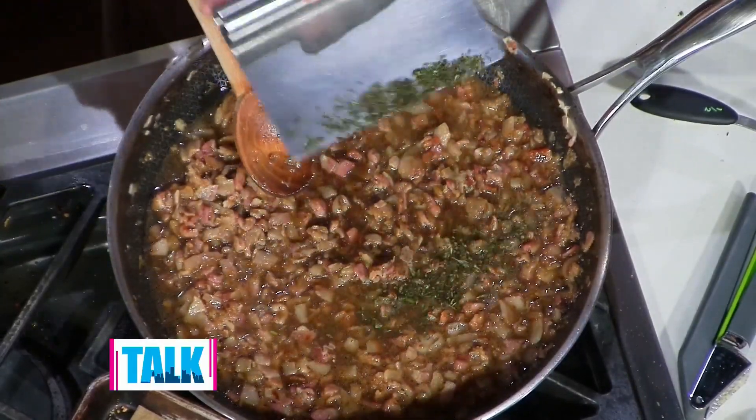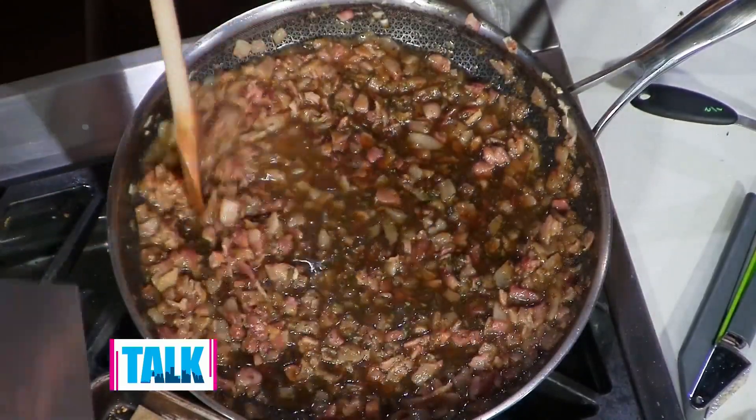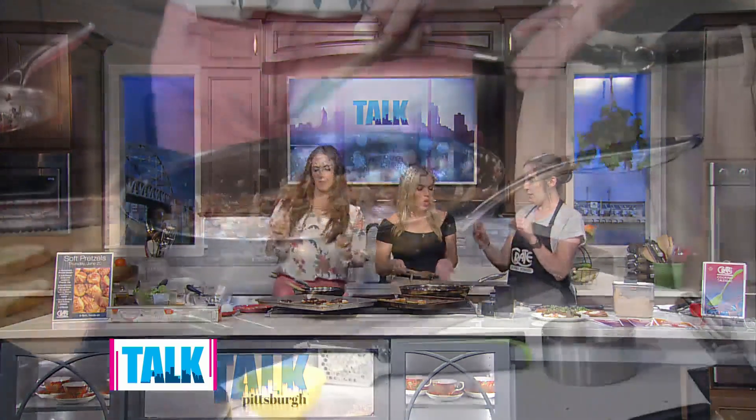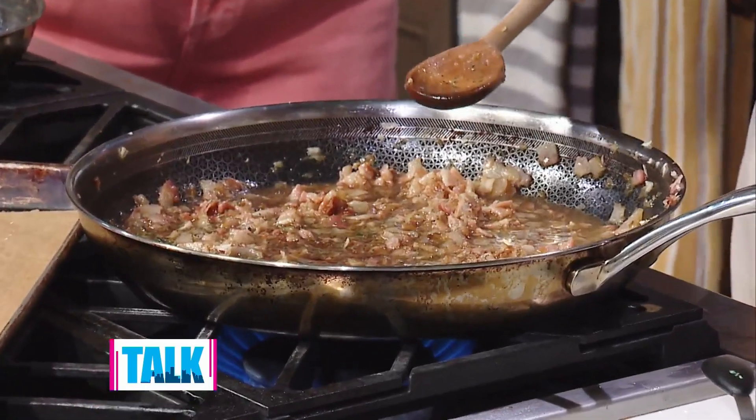Some fresh thyme. So now we're going to just crank this up and let this work its magic. About how long do you let this simmer? About 15 minutes, and it's going to really tighten up and get jammy.